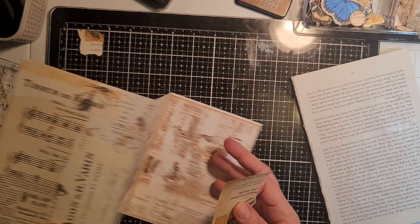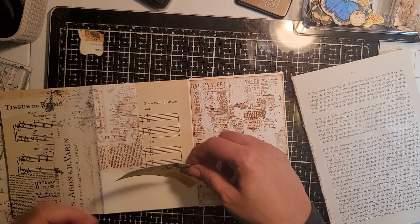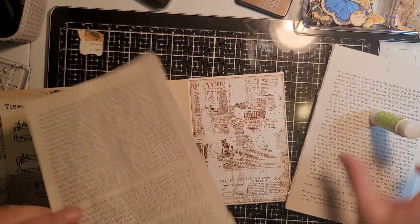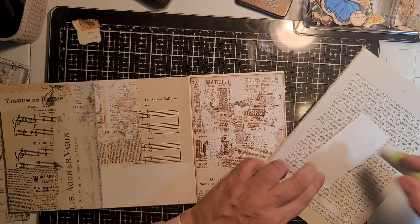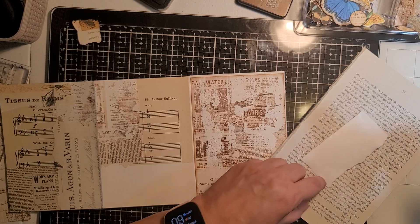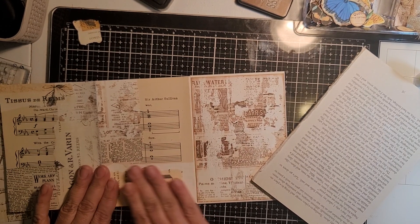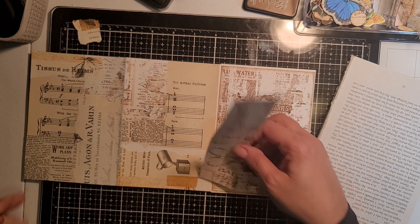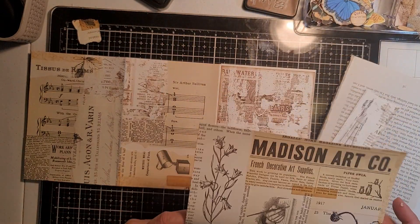My hands are getting sticky. I'm going to have to change pages. My page is getting gluey, so let me switch it over. Oh my goodness — the only thing I don't like about collaging is your hands start gluing themselves together.